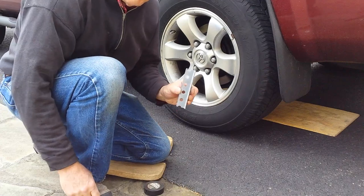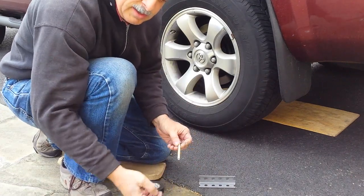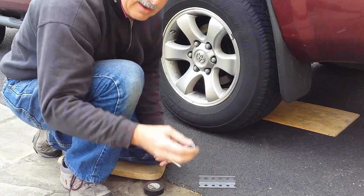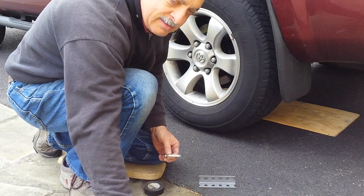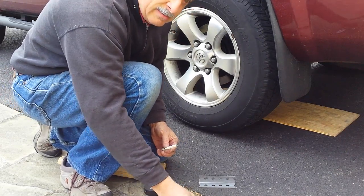First you need a piece of angle iron and a carriage bolt and a nut, a big washer, and a socket which I'll show you in a minute what I use that for, and some smaller washers that are the same diameter as the socket.